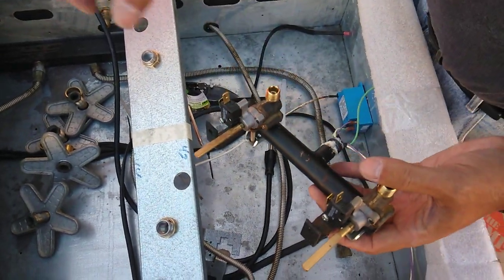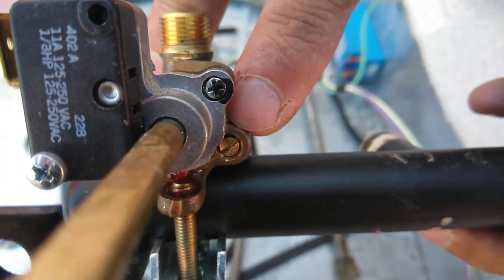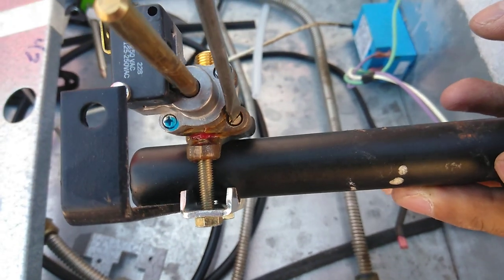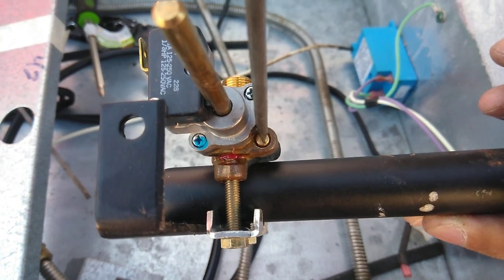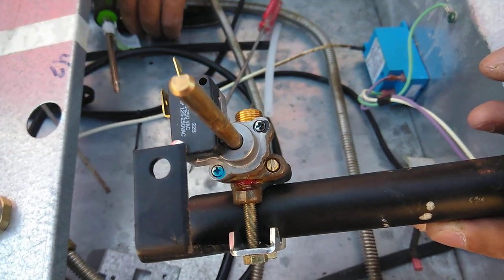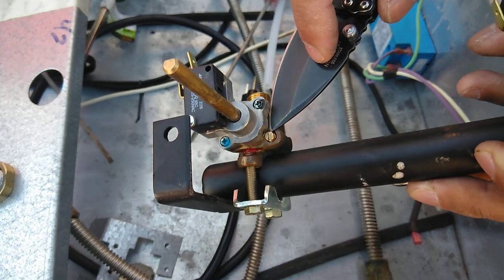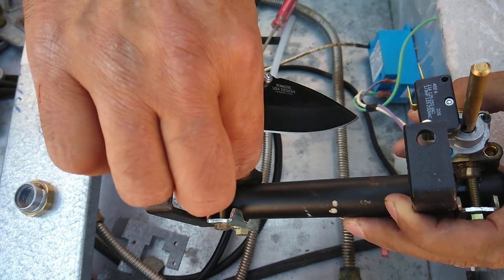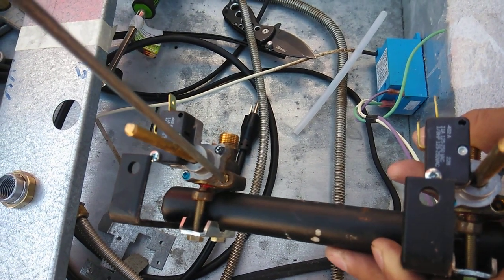On the ones that have these types of jets, you're going to see the jet right here where my finger is — it's got a number stamped into it. It's a very simple process using a standard flathead screwdriver. You just twist it out of there — there's not really much pressure but you might have to pop it out. Once you've popped it out, you take the new one, put it back in, and screw it all the way down.